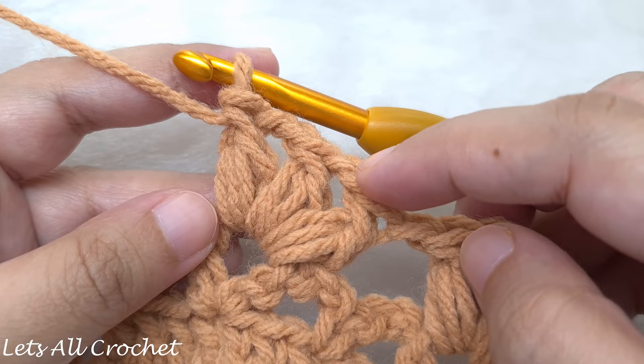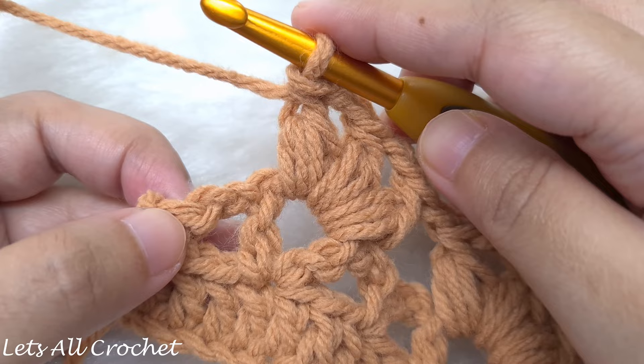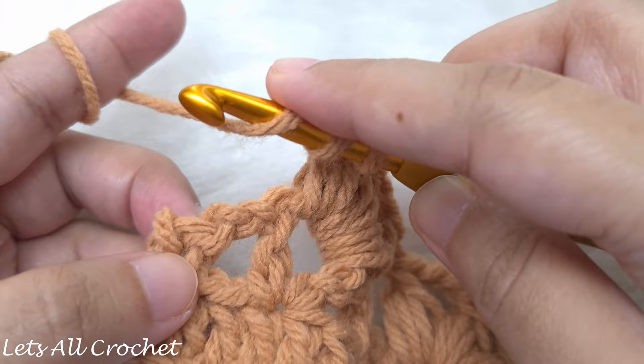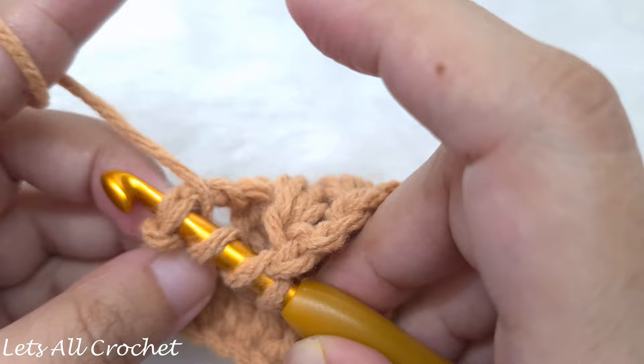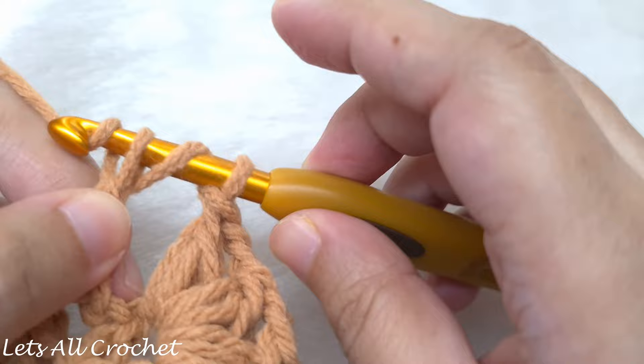After the last repeat we are not going to chain 1. Instead, we are going to find the first single crochet of the row and make a triple crochet in it. Yarn over twice, insert your hook into both loops of the single crochet, yarn over and pull through — we have 4 loops. Yarn over and pull through 2, leaving 3 loops, then yarn over and pull through 2 more, leaving 2, and finally yarn over and pull through the last 2. This is our triple crochet to end the row.